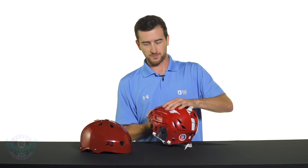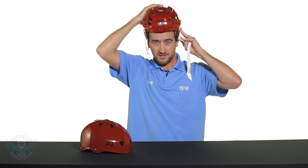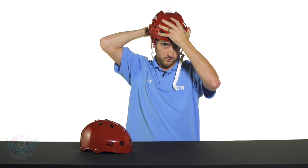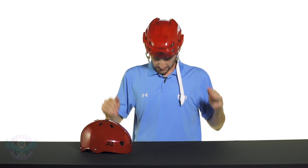Hockey helmets are a little more unique as they usually offer adjustability even within one size. Refer to the product page to find out how to adjust your helmet. Unlock the mechanism and open it up as far as it'll go, then slide it on your head. If it's a little too loose at first, that's okay — compress it back down to a nice snug fit. Give it the shake test to make sure it's not moving too much, and now you have a properly fitting hockey helmet.